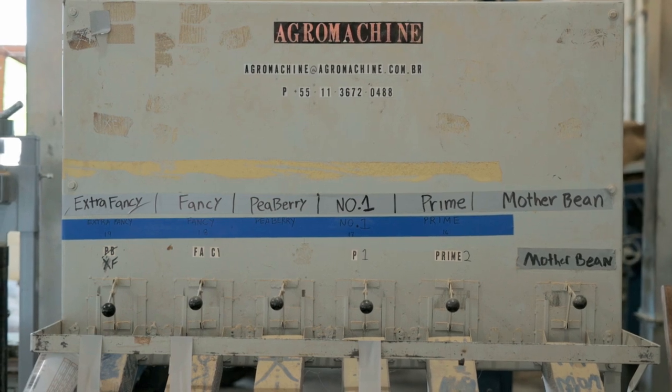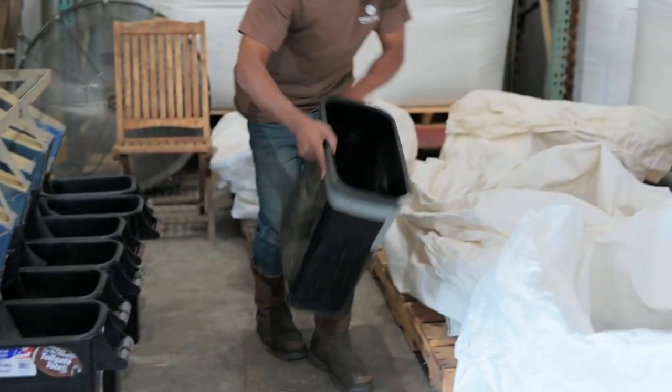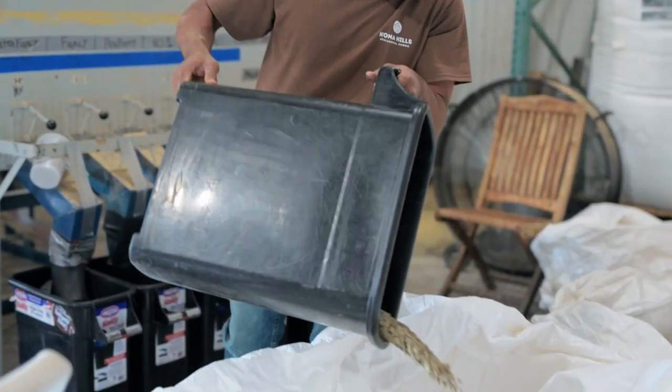The seven grades are: extra fancy, fancy, peaberry, number one, prime, mother bin, and off grade.